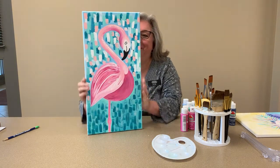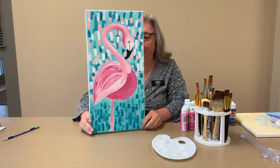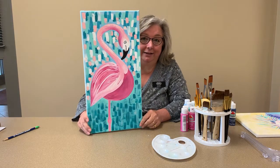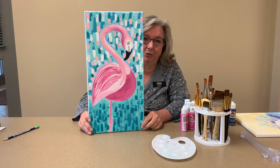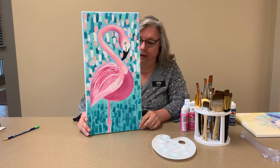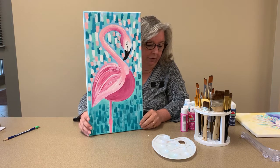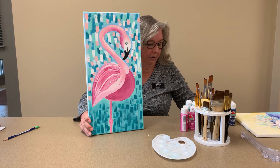Anyway, this is your flamingo painting that we will be doing. You may look at it and think, oh my gosh, I don't think I can do it — but yes you can, because it really is fairly straightforward. We have several colors: some shades of pink and some shades of blues and aquas, that sort of thing.